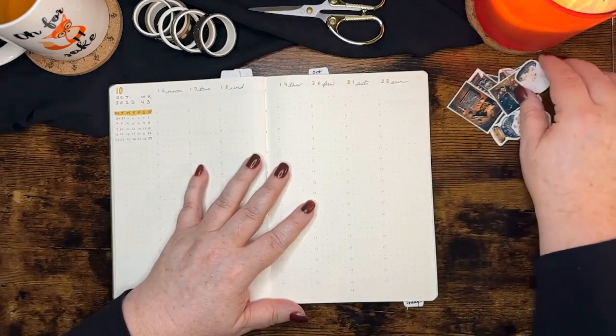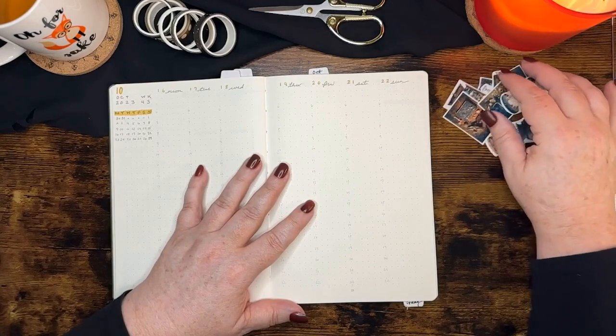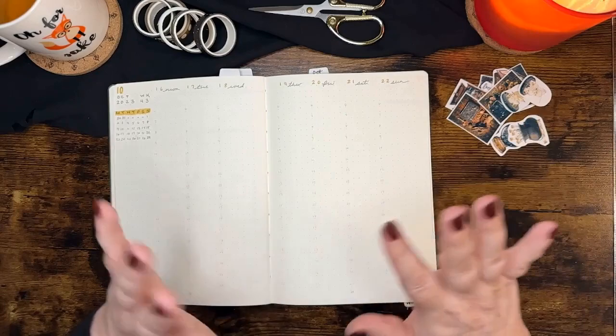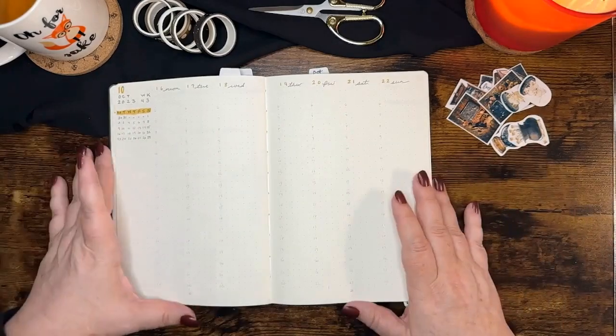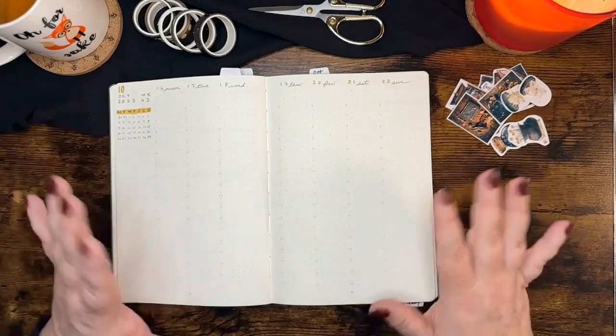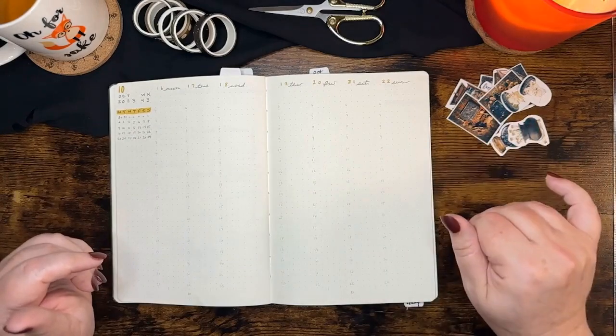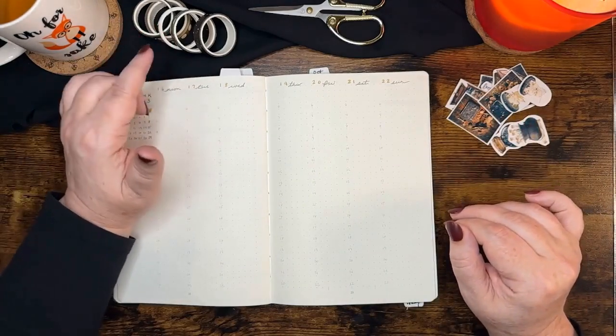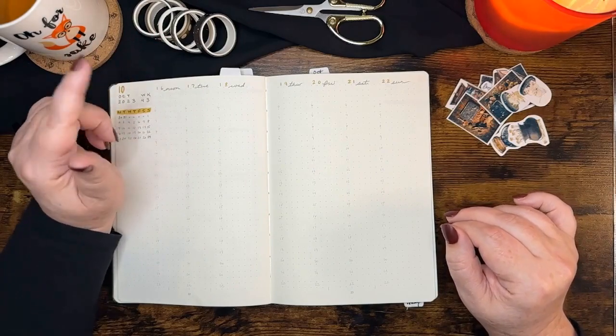I still have some of these stickers that I had made for the beginning of the month. They are starting to run out — whether they'll make it all the way through October is to be determined. I didn't really set out to make a full sticker kit for the month; I've just been using them as we go along. And I do have some washi tape, so we are going to start with that.